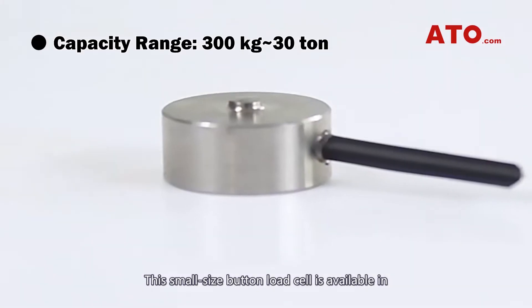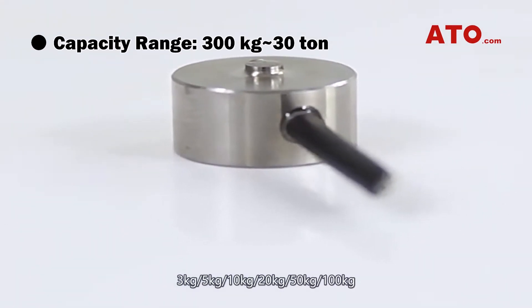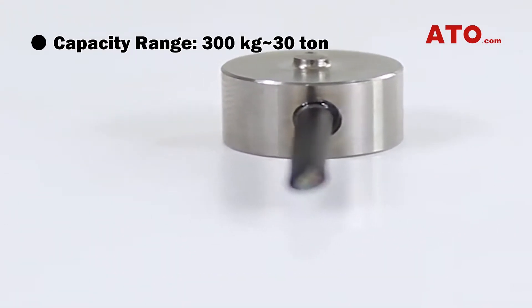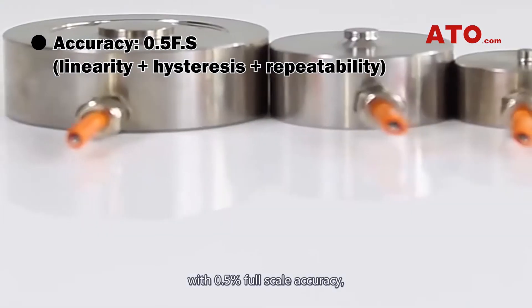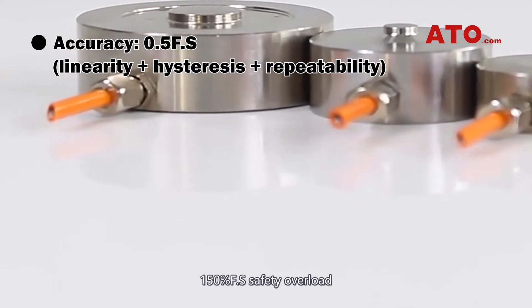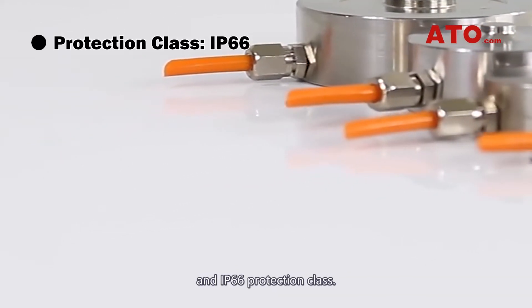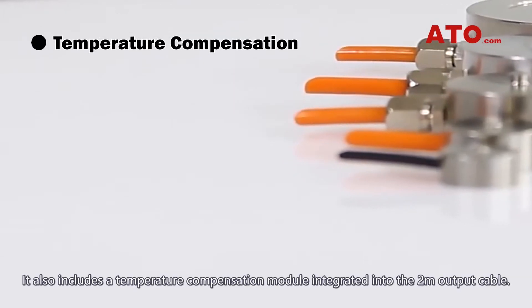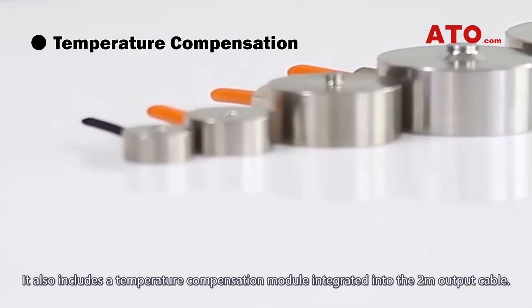This small-sized button load cell is available in 3, 5, 10, 20, 50, and 100 kg — 6 measuring ranges — with 0.5% full-scale accuracy, 150% full-scale safety overload, and IP66 protection class. It also includes a temperature compensation module integrated into the 2-meter output cable.